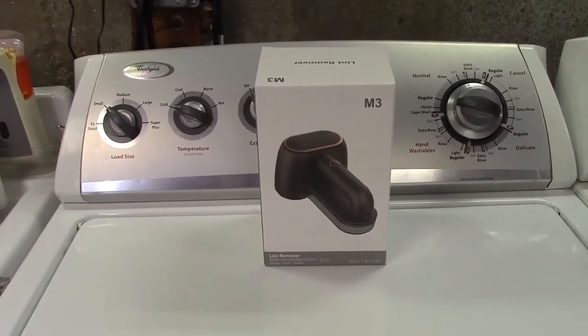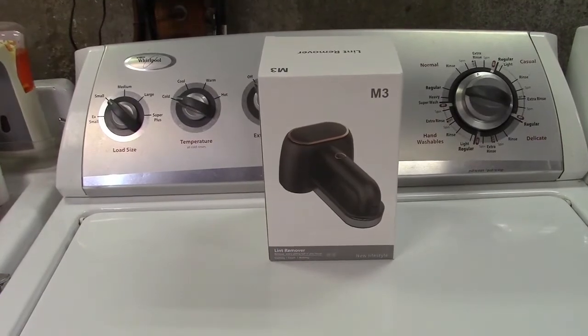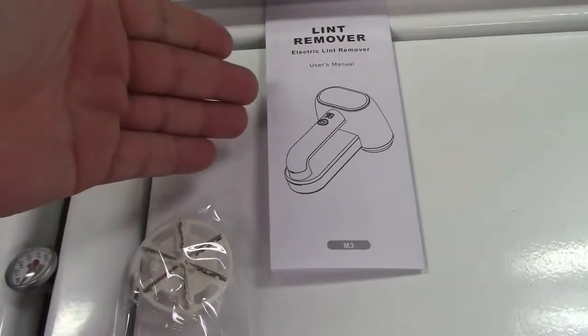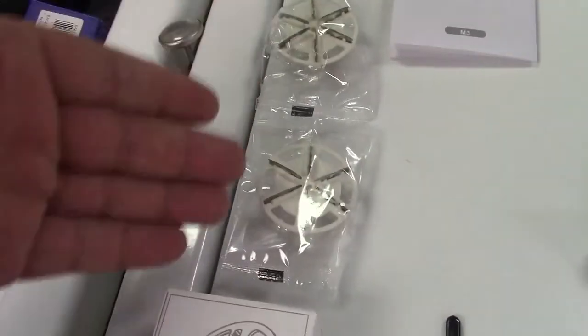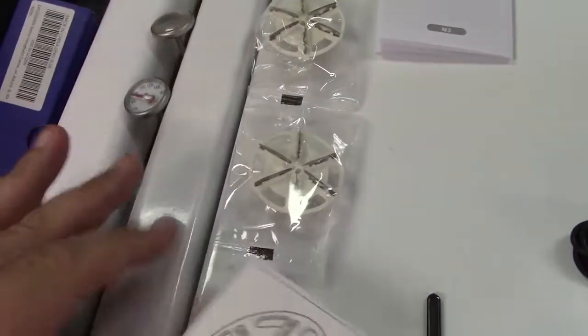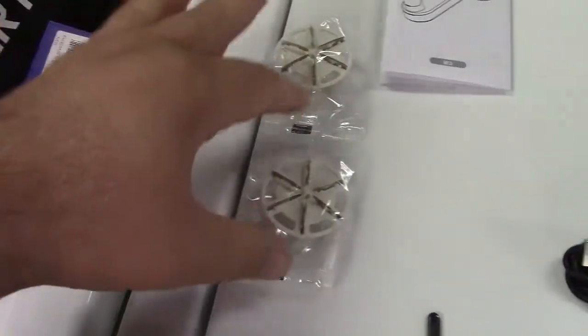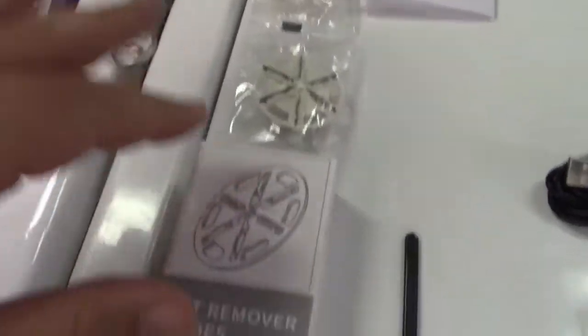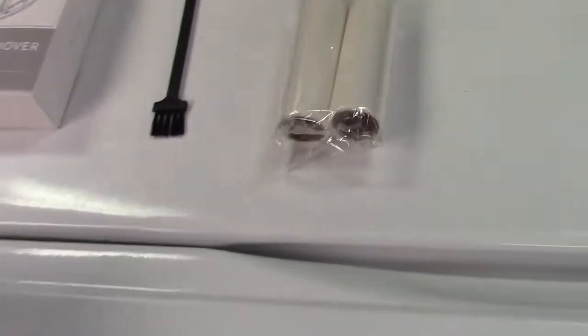This is the Let Me rechargeable fabric shaver. Let's take it out of the box. In the box you get the user's manual, two replacement lint remover blades — here is the box they're packed inside — a little cleaning brush, and two additional lint rollers.